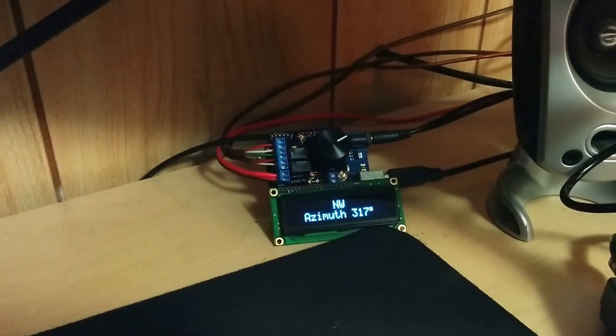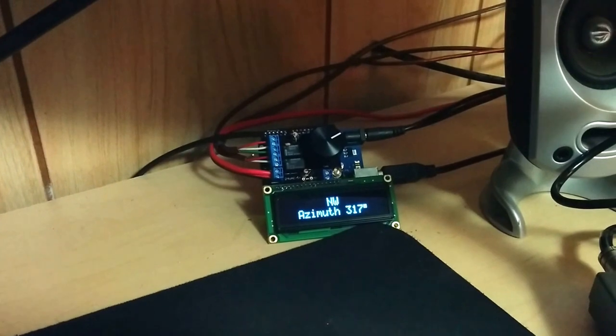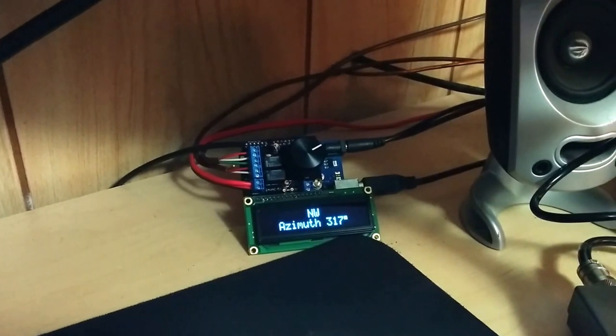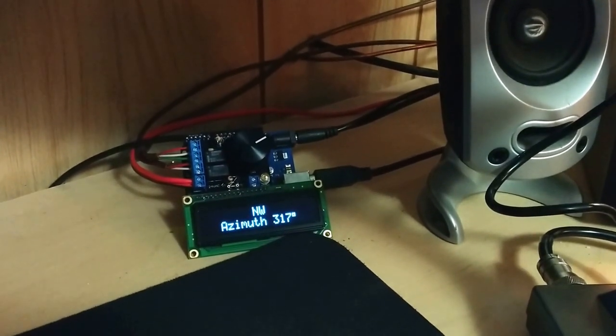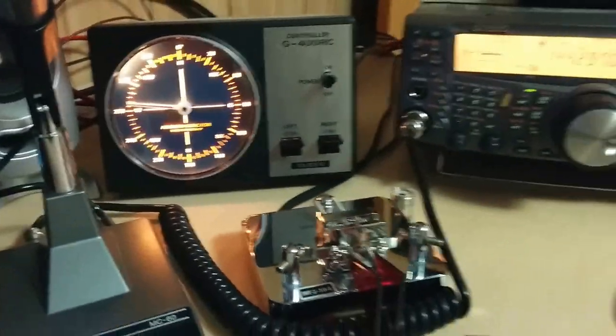And there we are — 317, 318 degrees. If I had an elevation rotor connected, the same setup could control the elevation rotor as well. I would need a pair more relays, or whatever is required for that elevation rotor, but it would still be able to do what it needs to do.